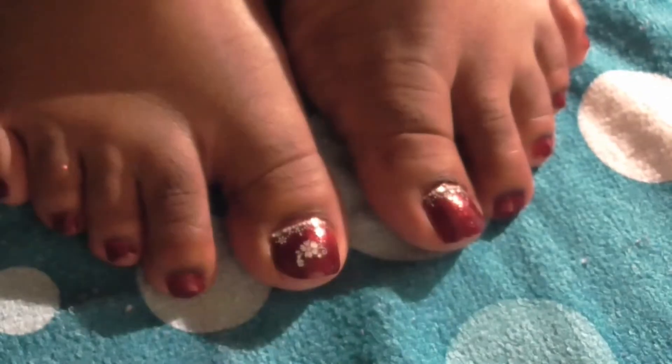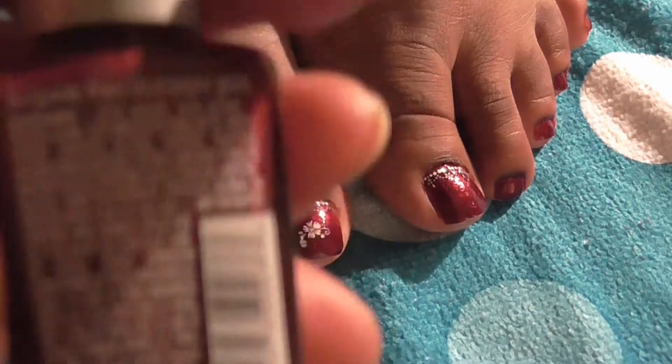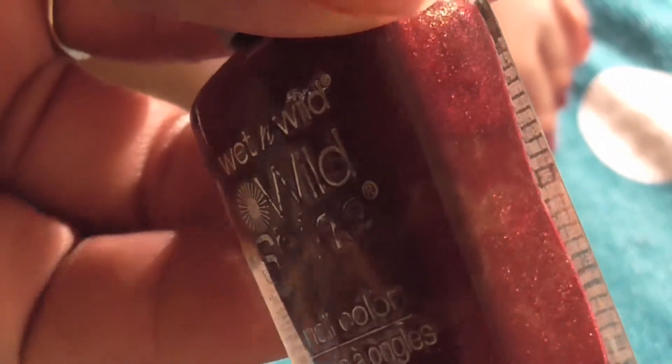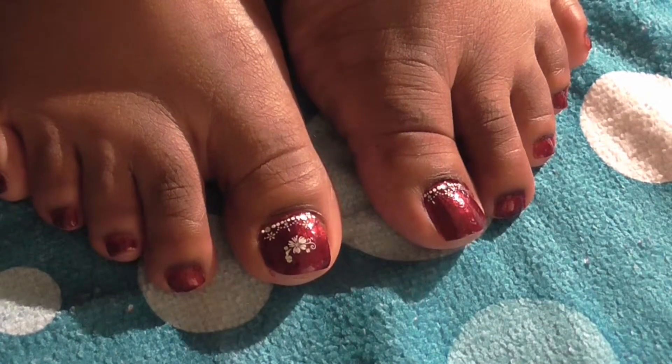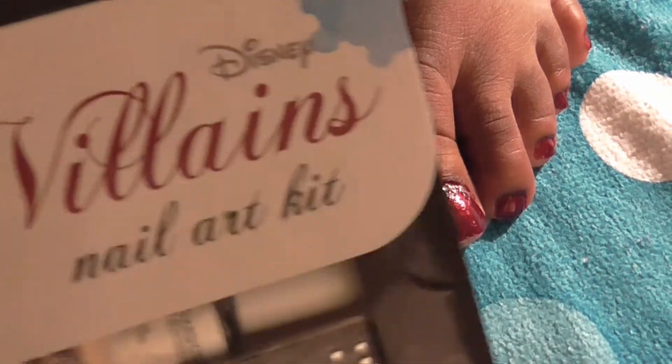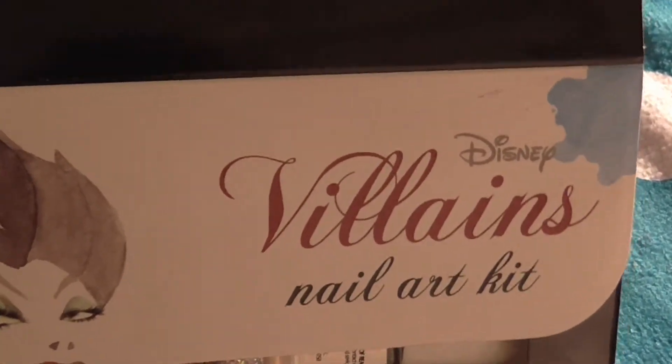...burgundy frost, which has some shimmer — it's very pretty. After applying that, I moved on to using this Disney Villains kit.